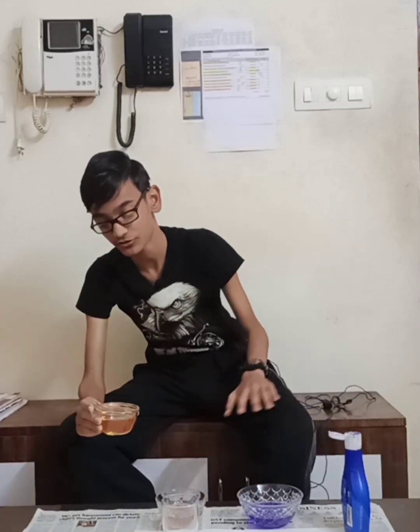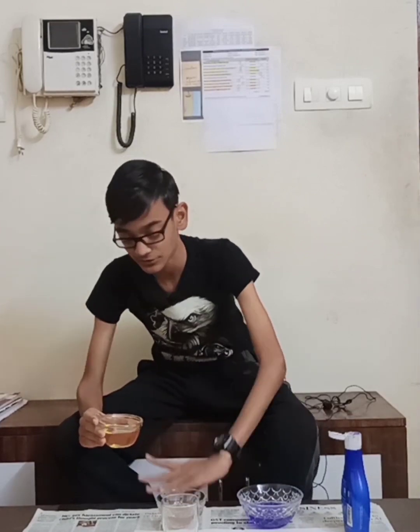First I'm going to put in the vegetable oil, which has the lowest density of all of them, so it is supposed to end up at the top. I'm using the same amount of each liquid by the way, so that the weight does not affect the comparison.